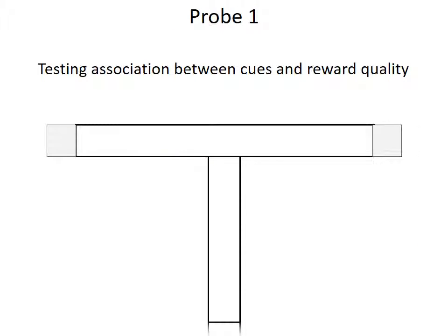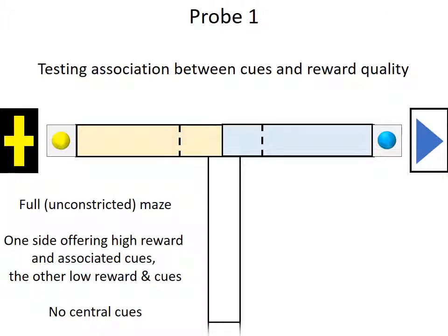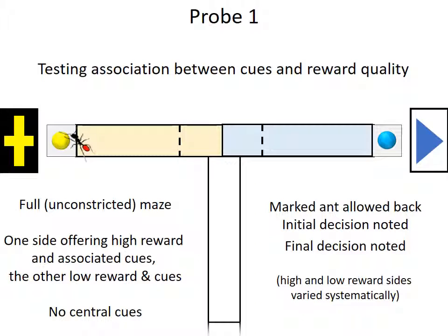After training, the ants undergo a probe. In this probe, we are testing whether the association between the cues and the reward qualities has worked. We have given the ants a full, unconstrained maze. One side offers high quality food, and the other offers low quality food, and both sides offer the appropriate associated cues. An ant — the same marked ant — is allowed up. We note first its initial decision, that is, does it cross a decision line 3 cm from the T-maze centre, and we note its final decision as well, that is, which sugar it initially hits first. The high and low reward sides are varied systematically between ants. Almost all the ants do go towards the high quality food source, showing that the association worked very well.